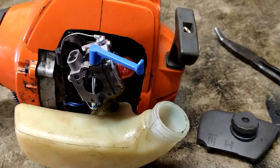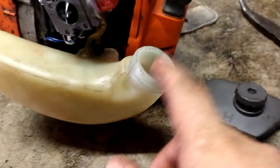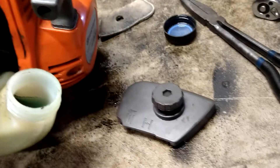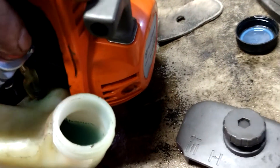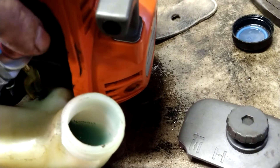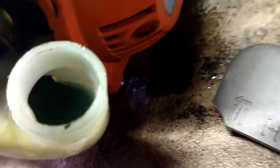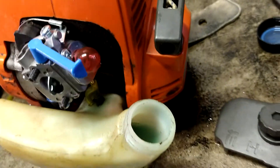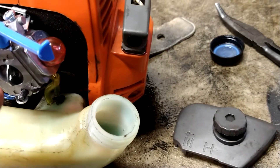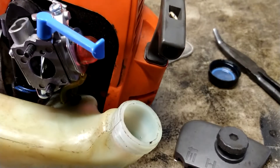Check everything, make sure it's working properly. Then dump a little bit of gas in here and prime it up. If you see foam in there, you've got it hooked up backwards and you have to take the lines off and swap them around. No foam, it primes up, you're good.